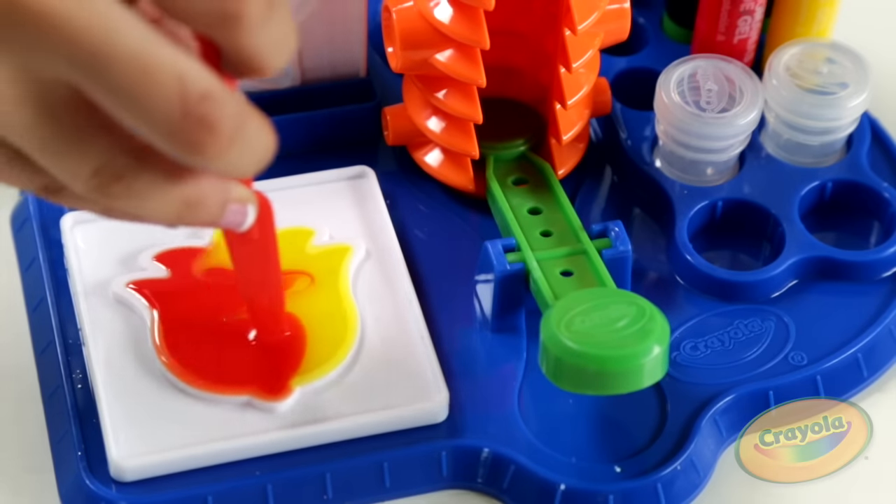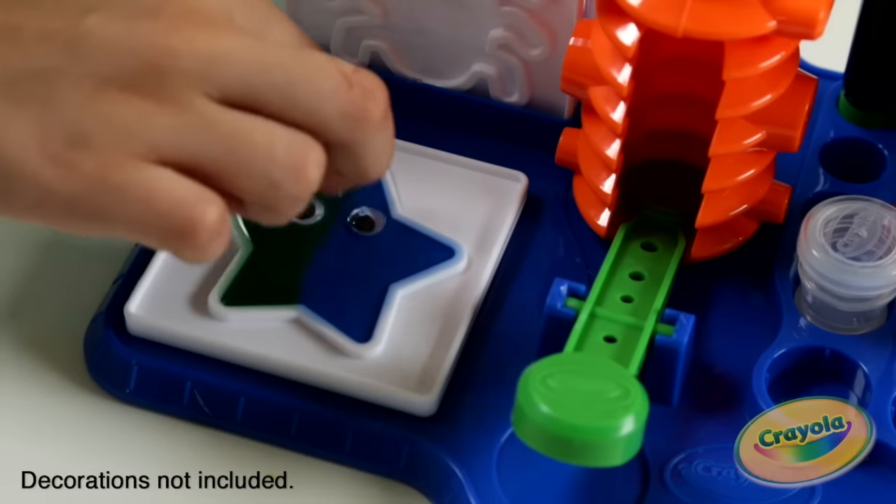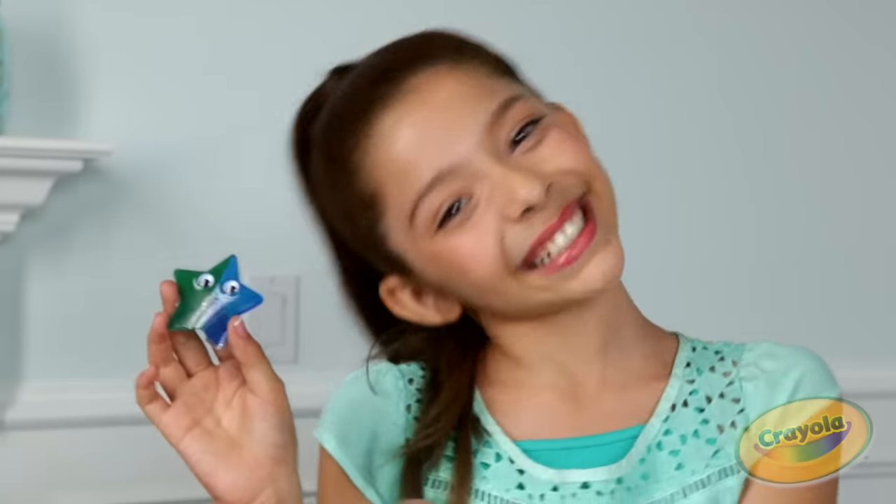Totally marbleized! Totally glittertastic! Mr. Googly Eyes, my new best friend.